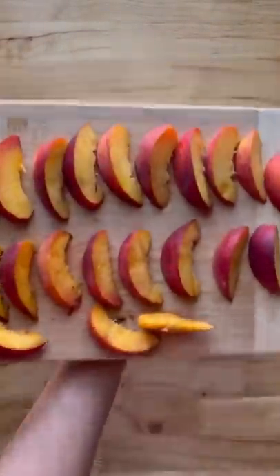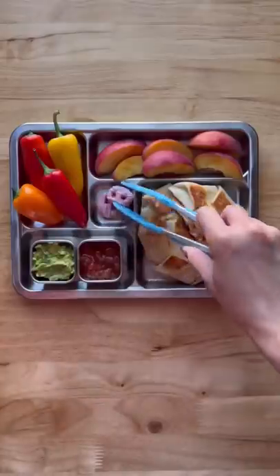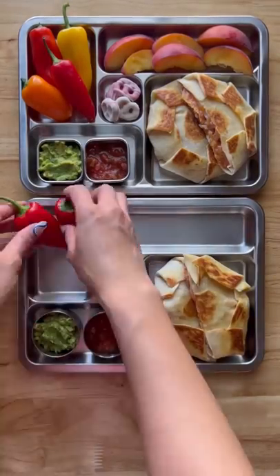They'll be having this with some salsa, mashed avocado, sweet mini bell peppers, peach slices, and strawberry yogurt pretzels, and that's it.